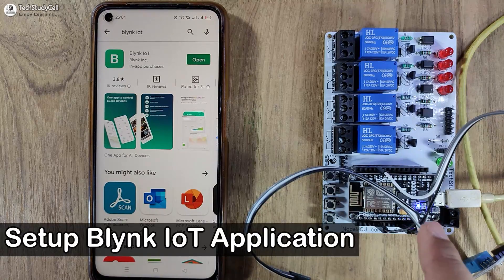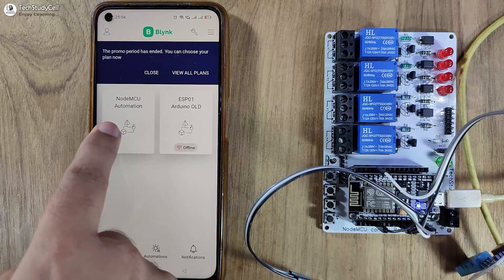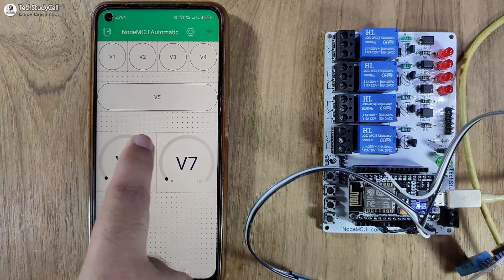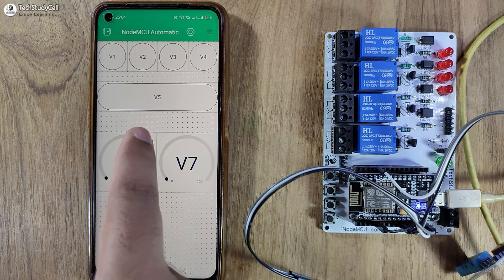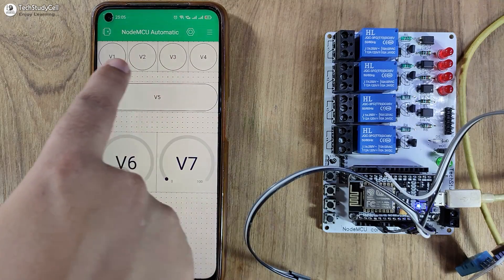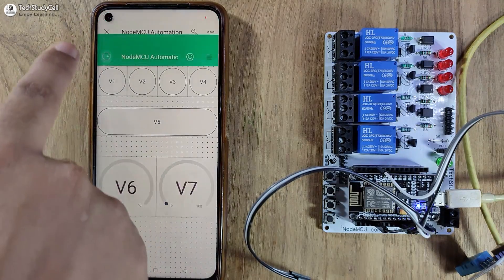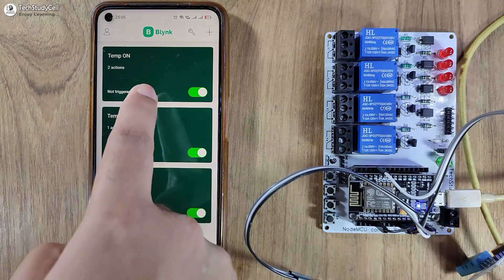After programming the NodeMCU, you can see the blue LED is glowing, which indicates the NodeMCU is now connected with the Blynk server. Let me open the Blynk IoT app — this is our device, NodeMCU automation. Here you can see our mobile dashboard is ready. Since I used a cloned template from my previous project, the dashboard is already configured. For the first four buttons, the mode is switch; for the fifth button, the mode is pushed — used to turn off all relays together. There are also two gauge widgets for the DHT11 sensor. If I go to automation, you can control all the automations we created from the Blynk IoT app.